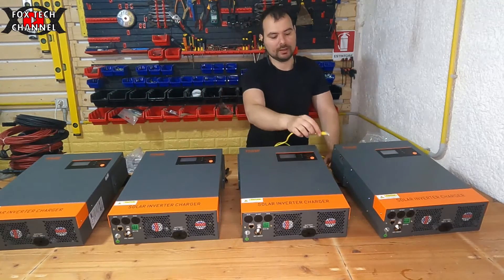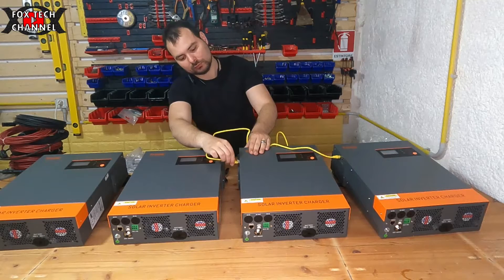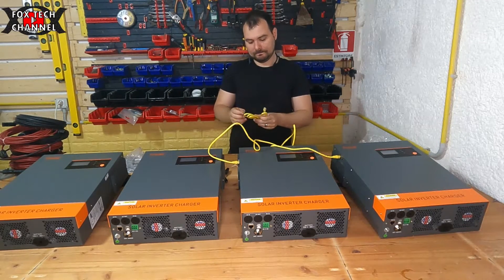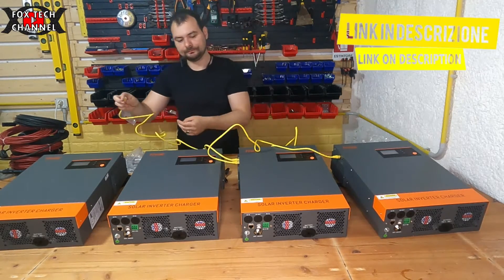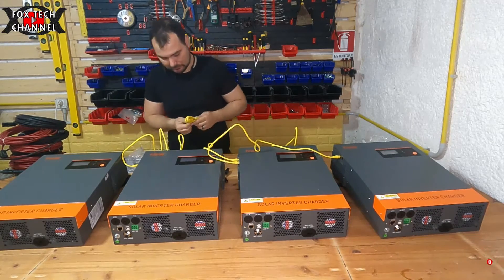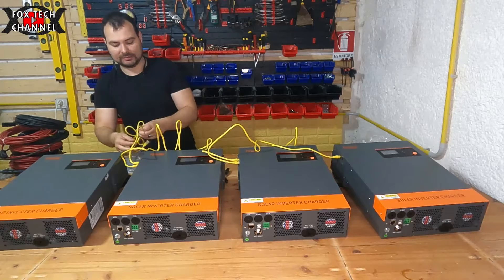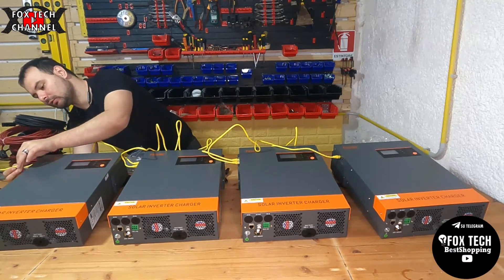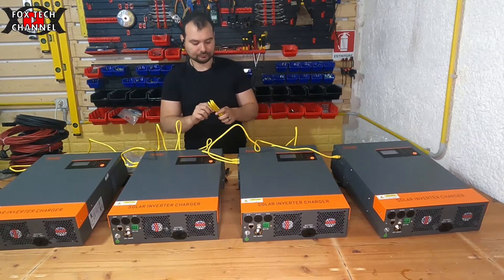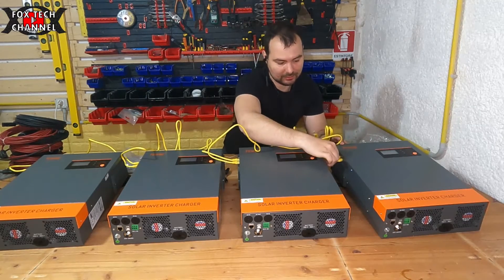Per fare la connessione parallela bisogna cablare questo con questo, e poi idem con un altro: questo con questo, e un altro ancora questo con questo. Così facendo abbiamo creato un impianto con più inverter. L'ultimo è quello che chiude la connessione degli inverter - la vera e propria comunicazione - e andrà connesso qui fino a questo.